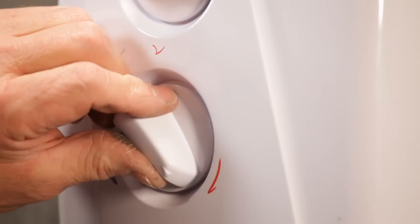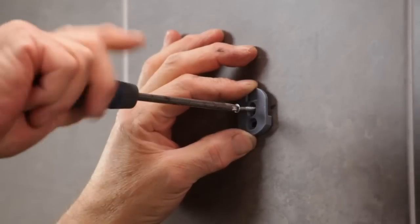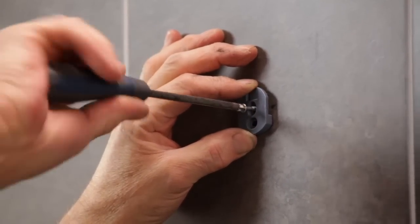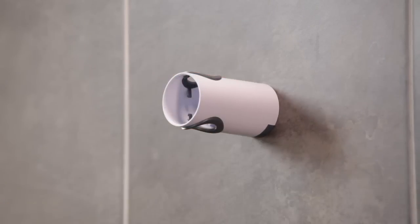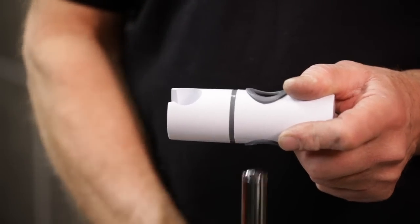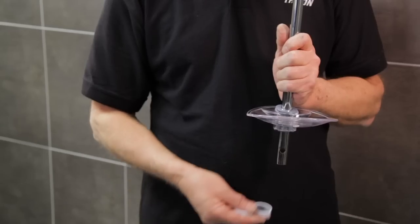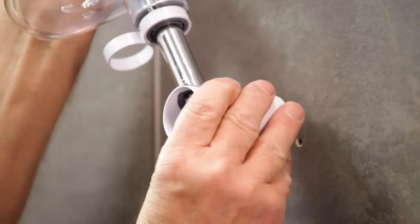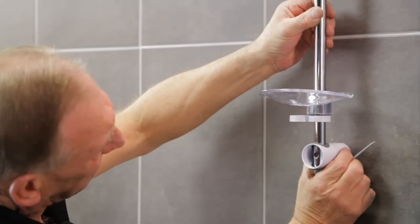Now there's just the shower kit to replace. If you haven't already done so, remove the old kit from the wall. In some cases, you can use the existing fixing holes for the new shower kit. Start by fitting the top fixing plate to the preferred height, using the existing hole if possible, then slide the bracket onto it. Now fit the shower head holder, the soap dish and the hose retainer onto the rail. Fit the bottom bracket and fixing plate onto the rail, align with the holes in the rail and secure with the long screw.